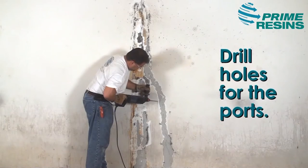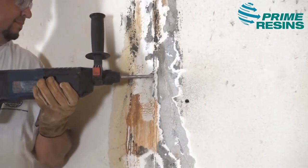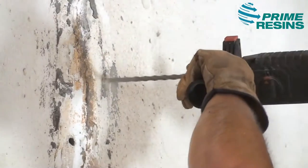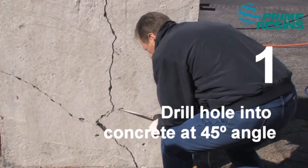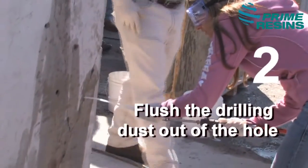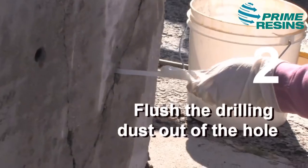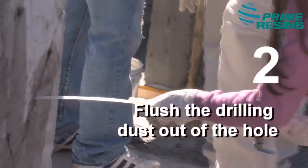At the most basic level, you use PrimeFlex 900XLV by drilling holes into the structure and injecting the resin directly into the crack or defect. Here are the five critical steps. Step one is to drill a hole into the concrete, typically at a 45-degree angle, to intersect the crack halfway through the structure. Step two is to flush the drilling dust out of the hole by pumping water into the back of the hole using our flush wand. This ensures that no dust will mix with the resin, which would make a paste and inhibit the resin from penetrating the crack.